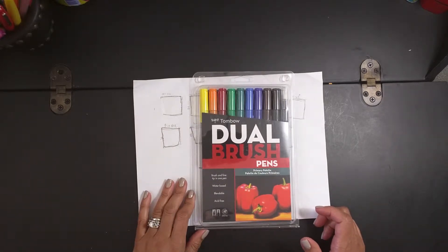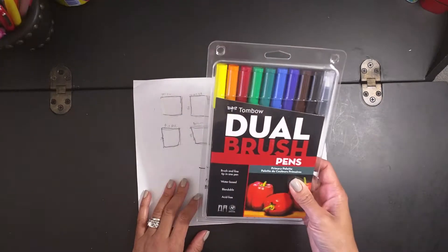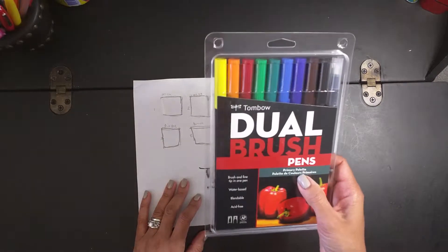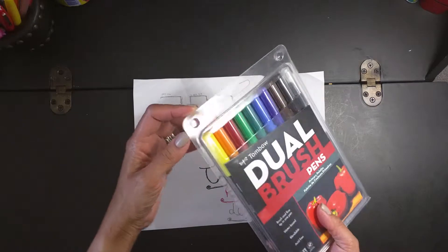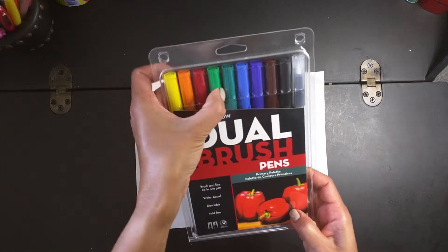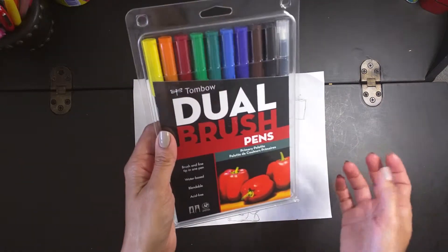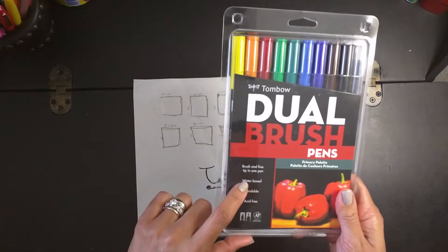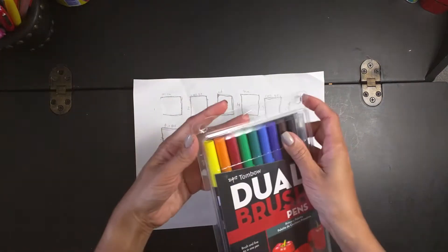I want to share this new product with you guys — these are the Tombow dual brush pens, and these are very popular in the Bible journaling community. This one has 489 colors. There's a brush — let's open it and see what this is about. I've heard great things about it.